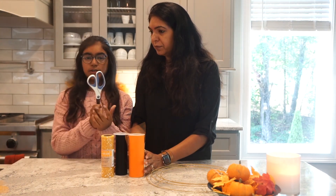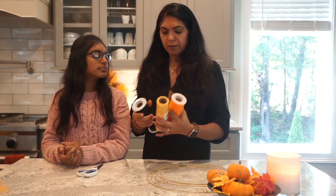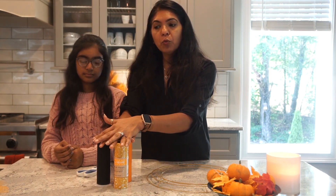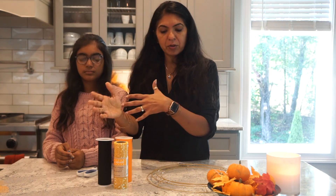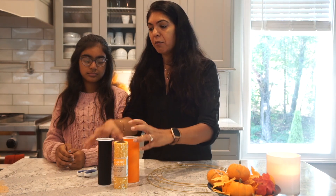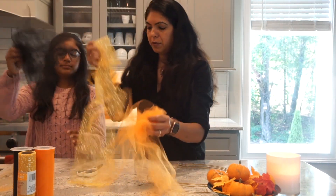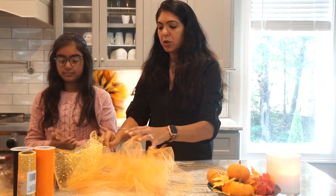So you need the scissors and then these tulle strips. Number one tip: whatever tulle you want to use, it's easier if you cut them and keep them in a bundle ready. What I mean is don't keep cutting and making alternately — instead, cut all the tulle first, like how we have done. All the colors that we needed, we have kept it here, and then it's so easy to build the wreath.